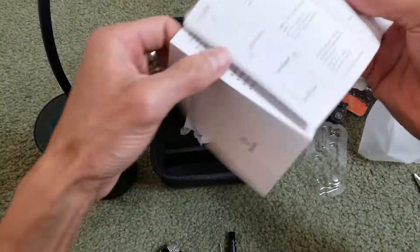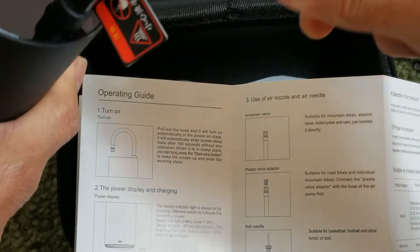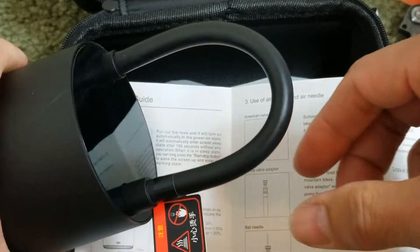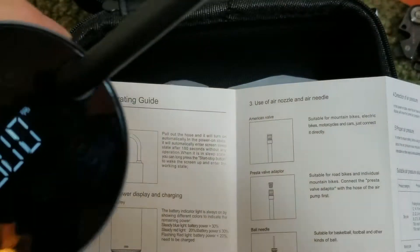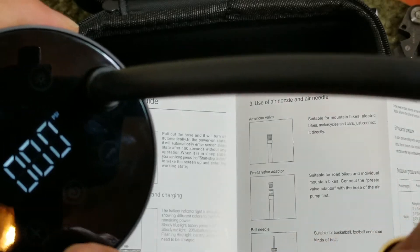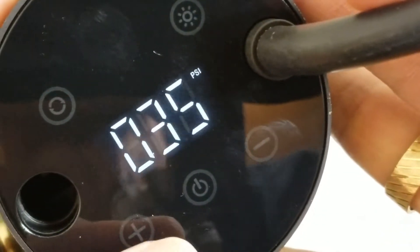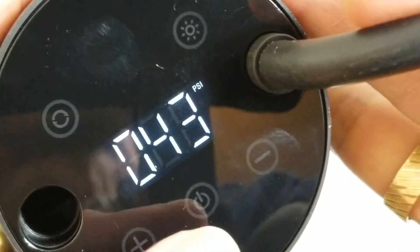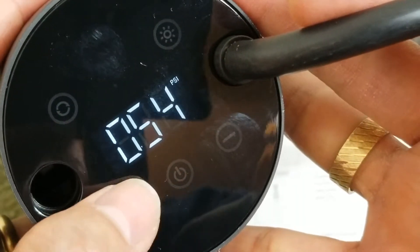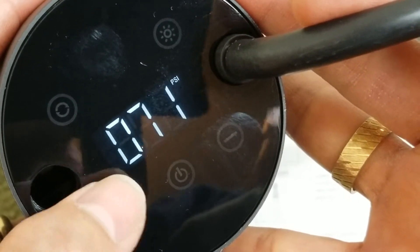Let me release it real quick. You gotta put this in, and once you pull it out it automatically turns on. There you go. It shows 35 PSI — let's see how far it goes up. It's supposed to go up to 150.